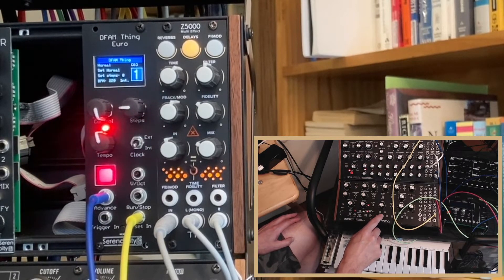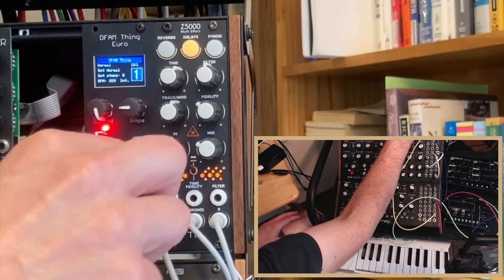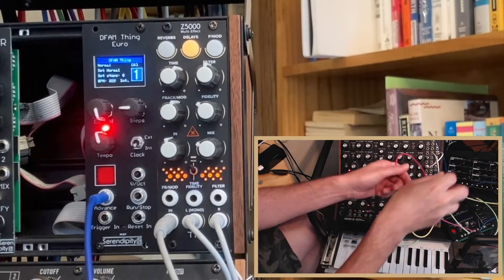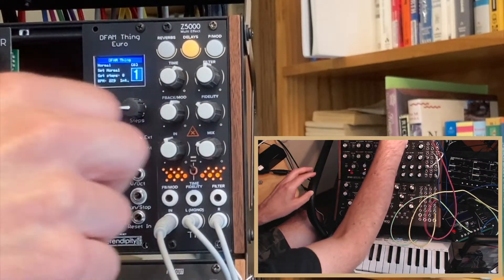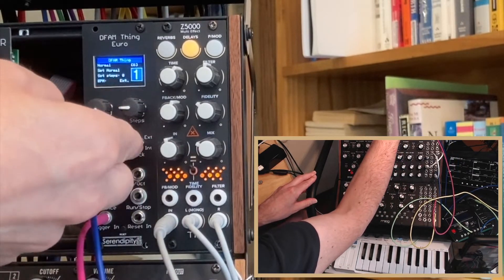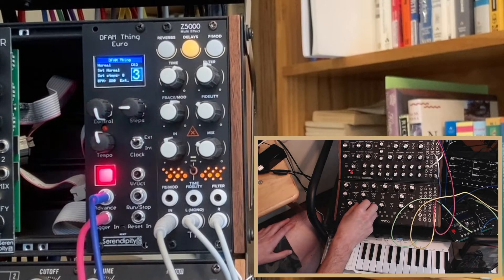Every time I hit a key on the Mother-32 it's resetting. Or we can connect the LFO from the Mother to the trigger in and choose external clock — then the trigger in is driven like the other phone on the Mother.